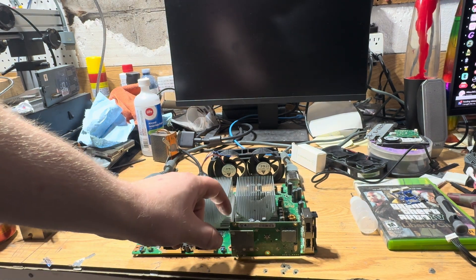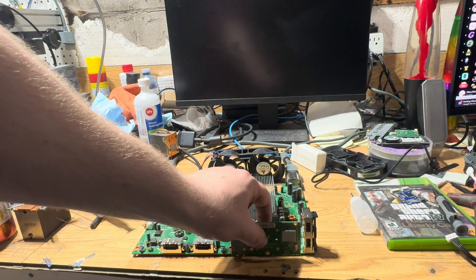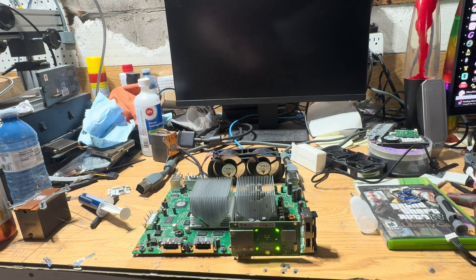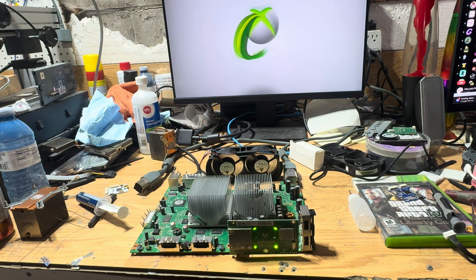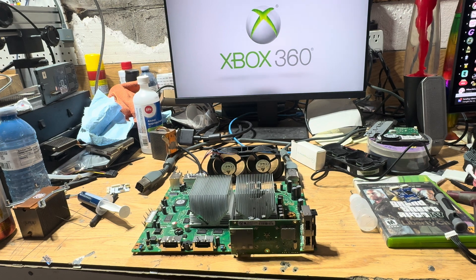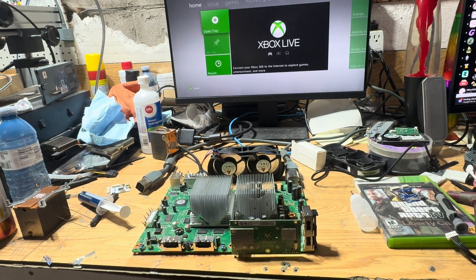Okay, we're going to give it our first boot. Let's see if it works. Here we go. It's all fixed.